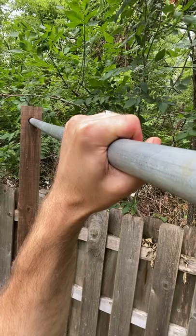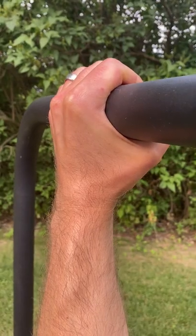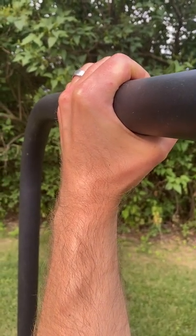Two tips to increase your hang time on the bar guaranteed. First of all, make sure you use a consistent bar diameter in all of your training. So if you're used to using a one-inch bar, make sure you don't suddenly switch to a two-inch bar or else you will inevitably see your hang time go down.